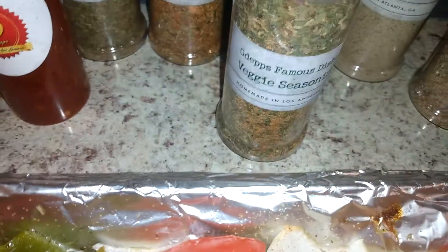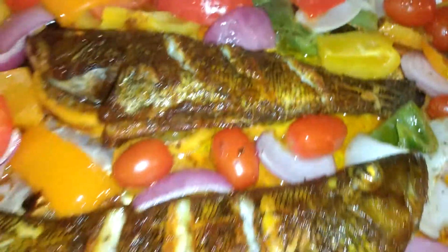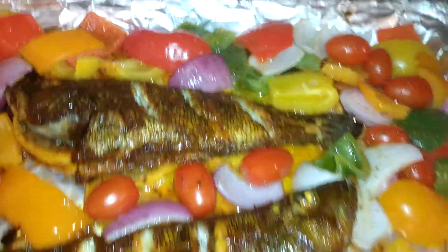Veggie seasoning is what I use on the veggies right here — a lot of olive oil and veggie seasoning, 45 minutes, everything is done. Coach Almighty — got the red potatoes, green peppers, and onions, they're done too. Don't get no better than this right here, look at that fish — sea bass.